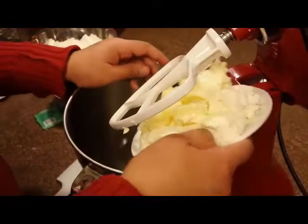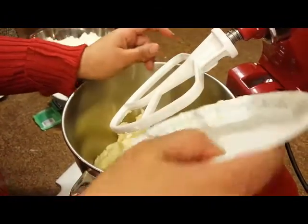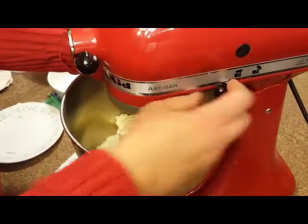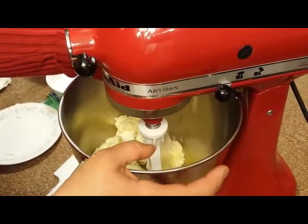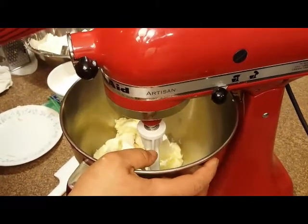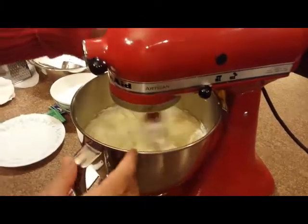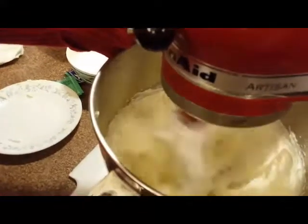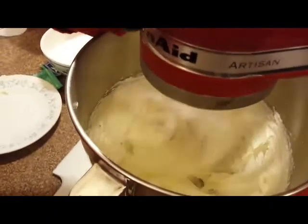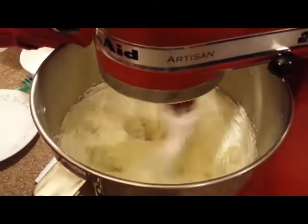So we're going to start by adding our butter and cream cheese. I like to cream these two together. My butter and cream cheese are going on medium speed and I just want this to get really, really creamy. I'll show you once we're there. This is kind of what you want it to look like — as you can see, it's creamy. I'm going to let this go for another couple of minutes and then we're going to add our sugar.